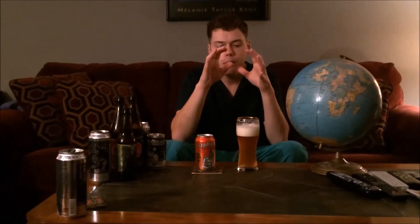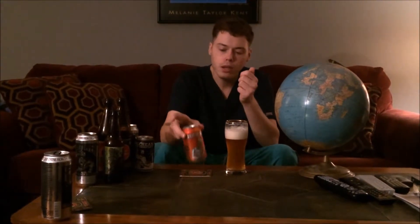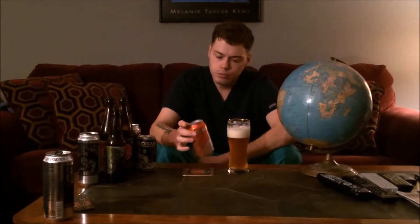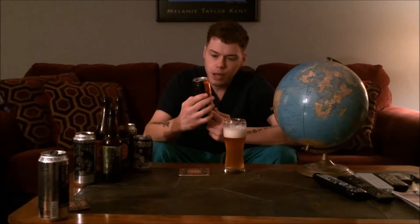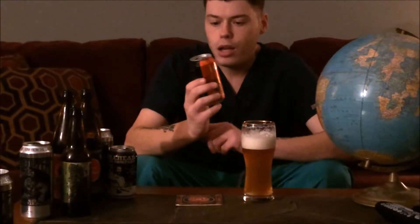Maybe you're new to craft beer and you don't know how to get the thick head and get out all the carbonation. There are a few different ways to do it — you just have to play around and see what's best for you. I do recommend drinking beer like this from the can; you're going to get the most out of it, you're going to get the flavor out of it. Do what works for you, just as long as you try it. This is the Gandhi Bot put out by New England Brewing Company.